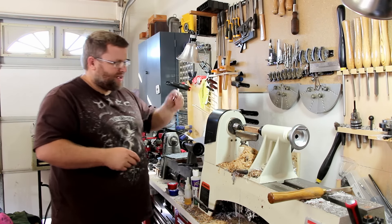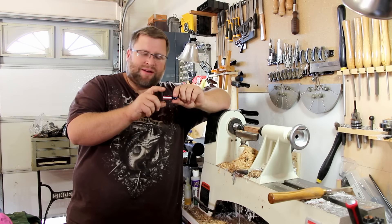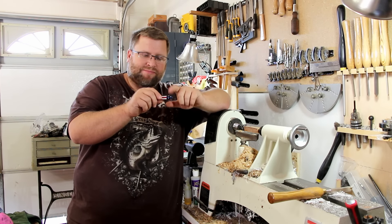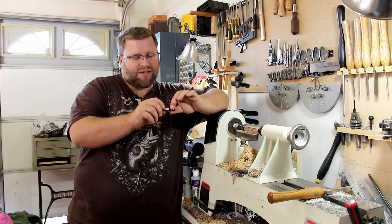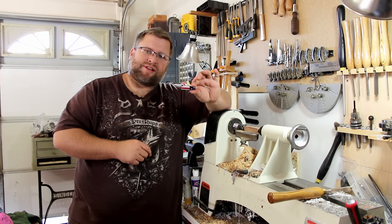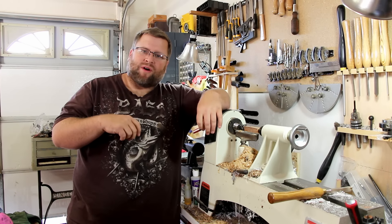I'm going to go ahead and sand my blank to 600. What I'm going to use is this American flag bolt action pen blank, and I thought it would be a good one because it has multiple colors so we can see if there are scratches or different things. I'm going to sand this to 600, put it in the lathe, and when I come back we'll start with step one.